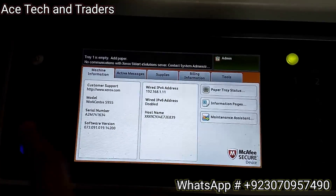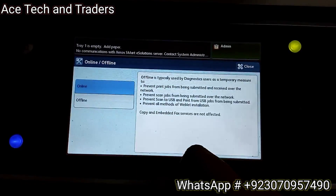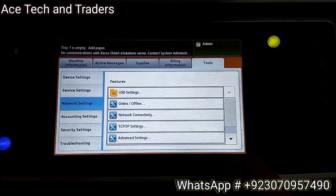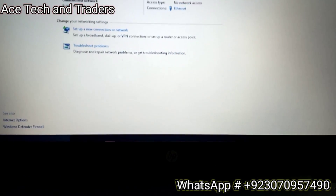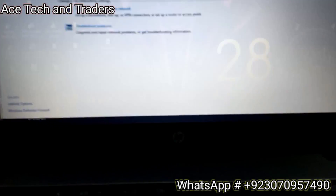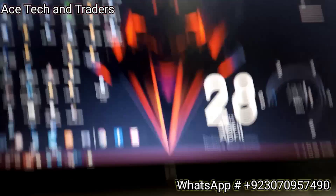Now all settings are done - click OK then finish the setup. You can go back, but one more thing: check whether the machine is online or offline. You can check it from here - the machine must be set to Online mode. Now that we've created the IP address manually, we need to check if the IP address is working.